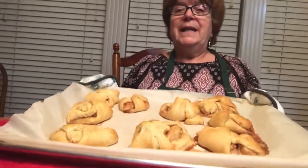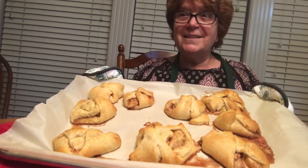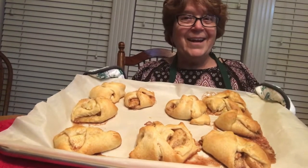Hi friends, I'm back. It took 13 minutes at 350, but here it is. Doesn't it look delicious with vanilla ice cream? Yum. See you later.